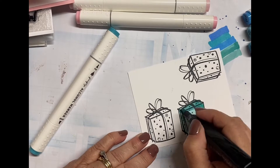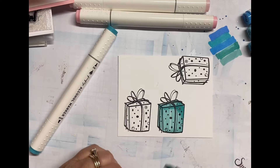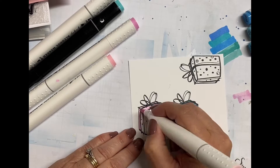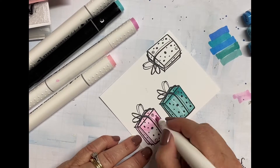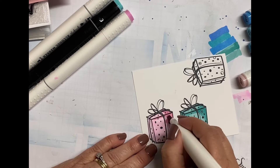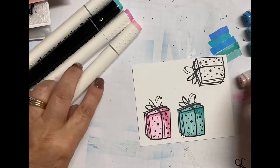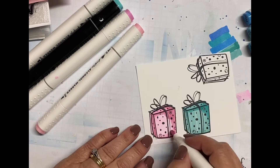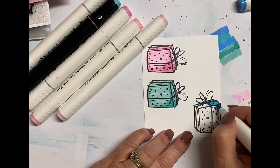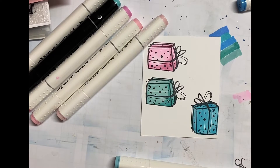I already stamped out the gifts and let that settle for a while, which is really important when you're using alcohol markers. I used a black ink — the type that is recommended for use with alcohol markers. I basically pulled two shades of each similar color: two pinks, two aquas, and two blues. I did a lighter one all the way around and then used the darker color to do a little bit of shading on the right side and a little bit on the top.